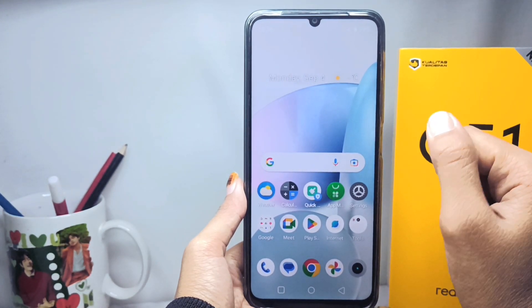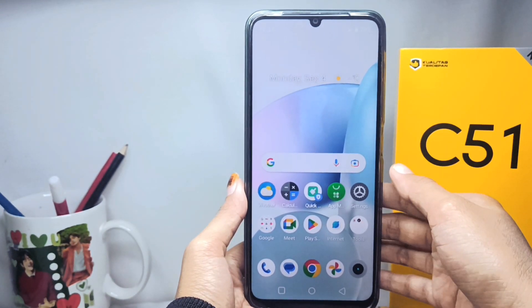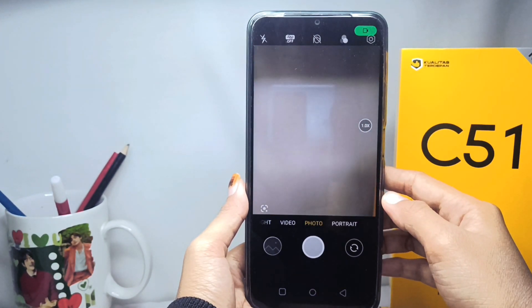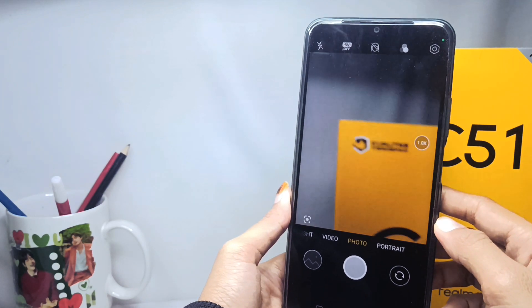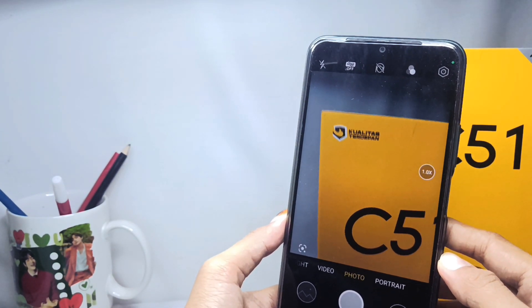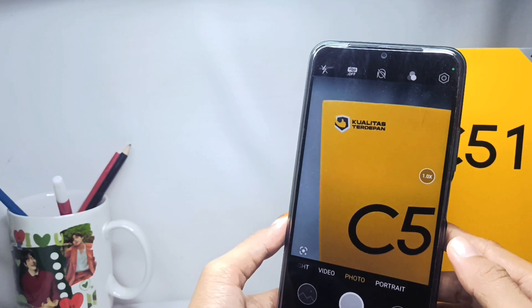Please open the camera application on your device, then point it at the photo subject. To focus the camera on one object, you can lock it like this.